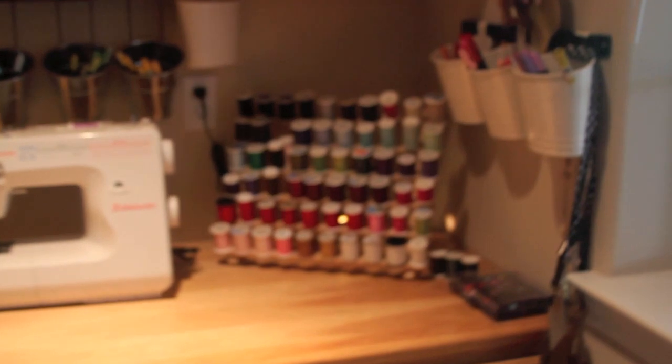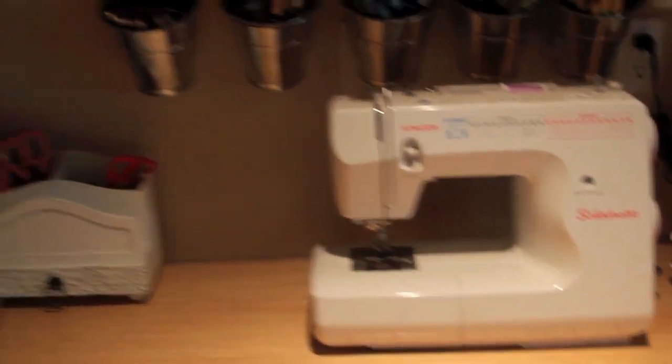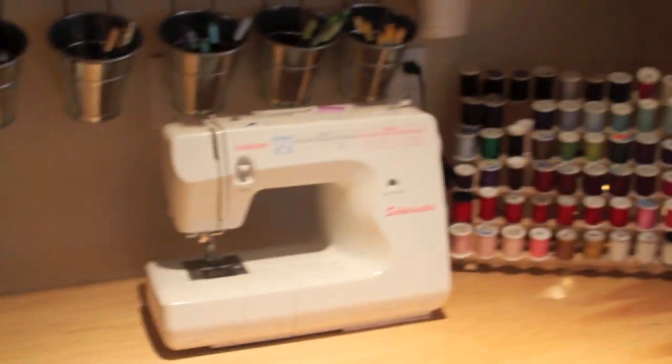Last but not least, my sewing section. I'm not a huge sewer — I don't sew clothes or anything like that — but I do sew on my cards, so this is where I do that.